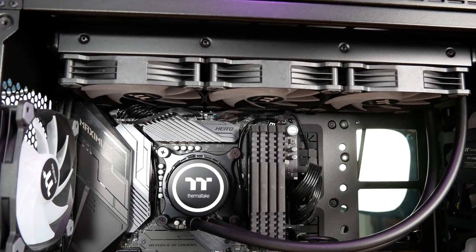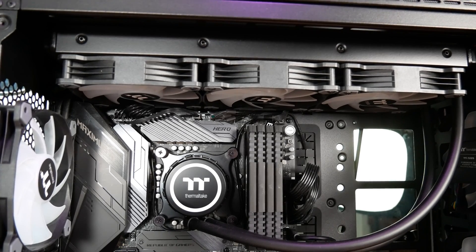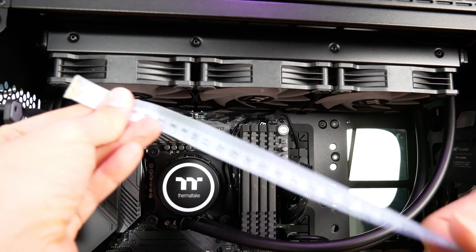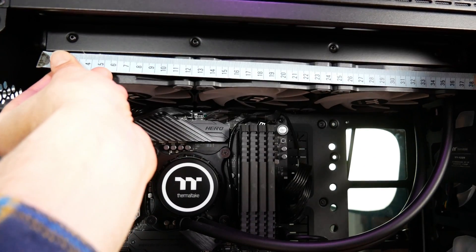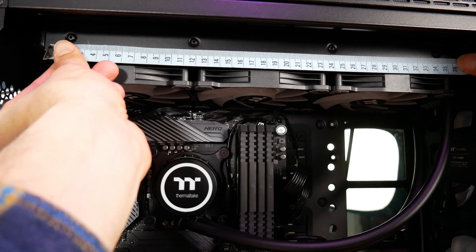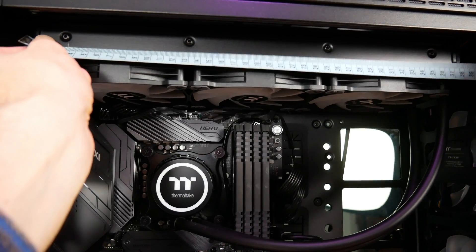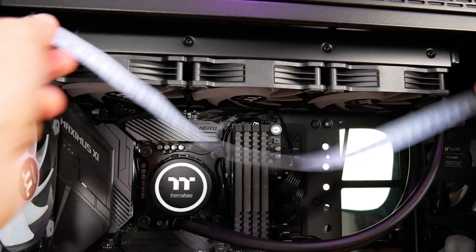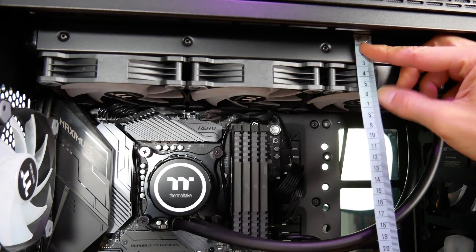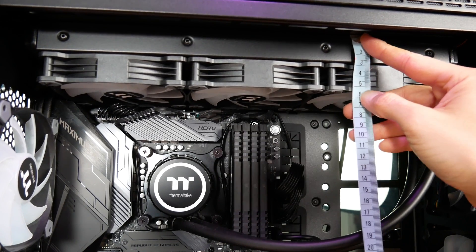Here we are looking at the Thermaltake A500 case. It actually has a lot of headroom for large coolers — I've got a 360mm cooler installed in here right now. The radiator itself measures in at 360mm, but with its cooling apparatus on either side, it's actually a little bit longer — about 400mm long. In terms of height, it comes in at just about 54mm.